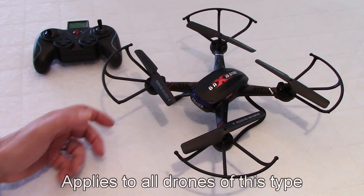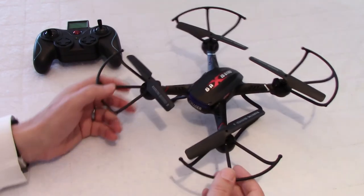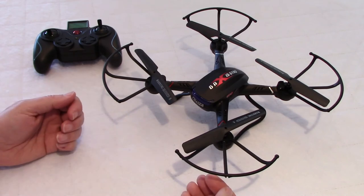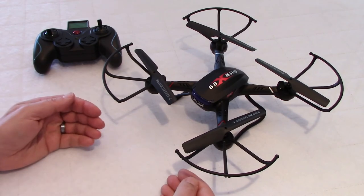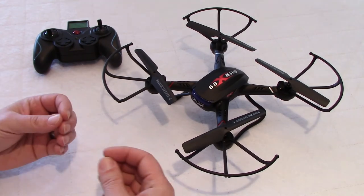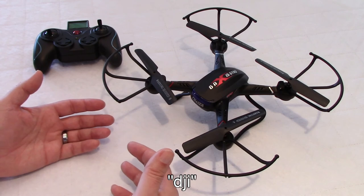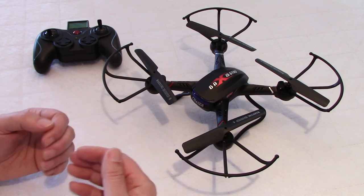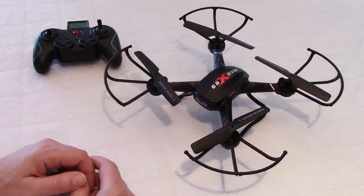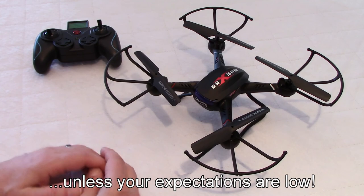My final thoughts on drones equipped with basically the same camera in this price range of $75 to $150: you saw the pictures I posted, you saw the video - do not buy these drones for video or for pictures. They're not good. You cannot expect a drone in that price range to have the quality of a $1,000 DJI drone. They're fun to fly - you can fly them indoors if they're not too big, and with guards you can fly them outdoors if it's not too windy. But do not buy these drones for pictures and videos.